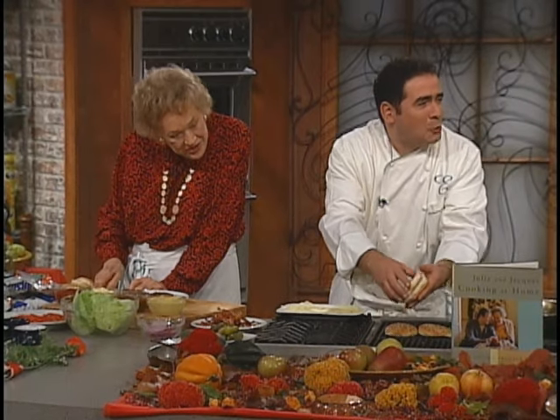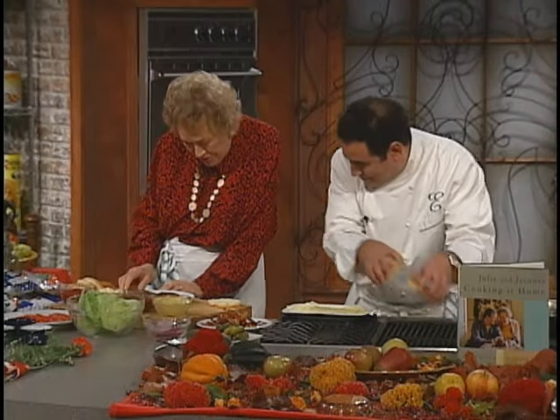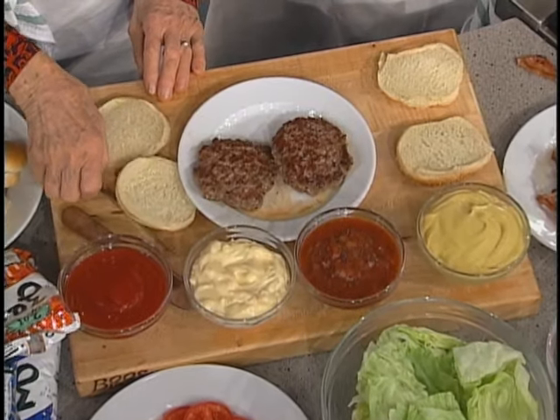I can't believe you guys didn't toast them. All right, they're toasted now. Now we've got a bottom — why don't I start a little bit with a little mayo on the bottom of each?